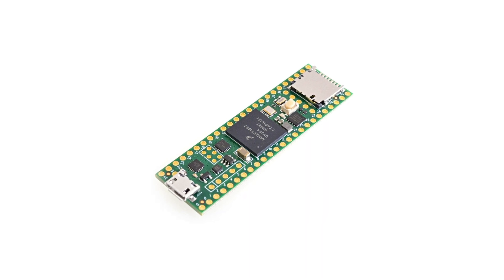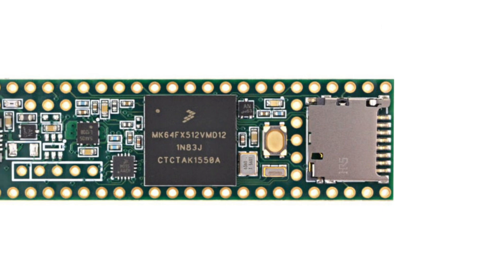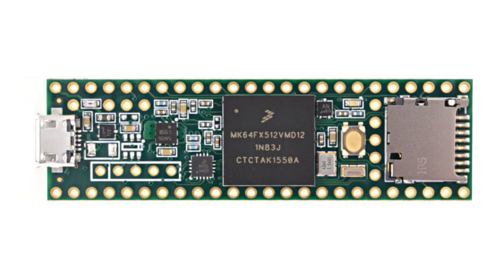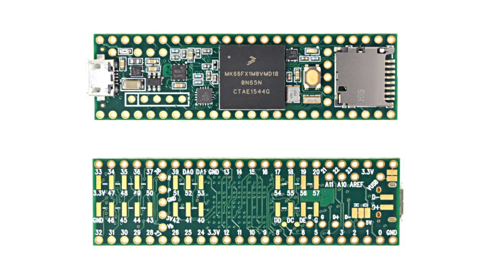When thinking of microcontrollers for projects that require access to lots of fast peripherals and powerful processing capabilities, many reach for the Teensy lineup of boards. But there's a downside — it's not that customizable. Now to further explain: